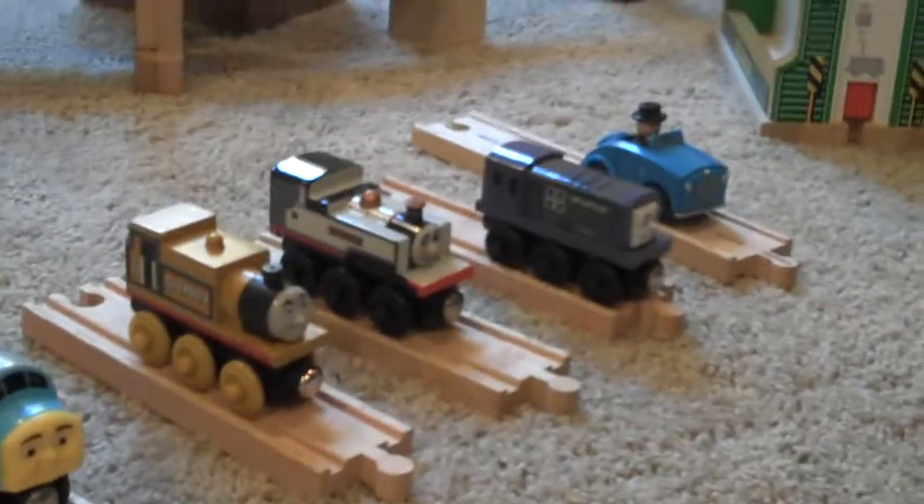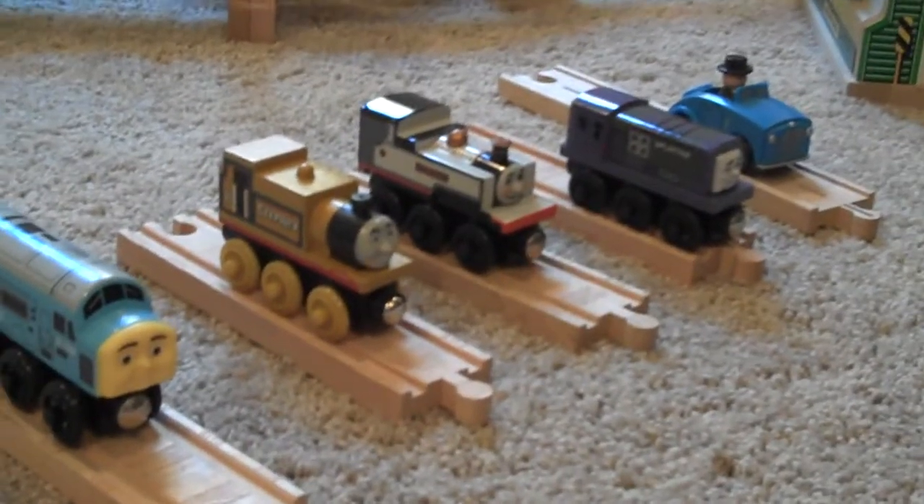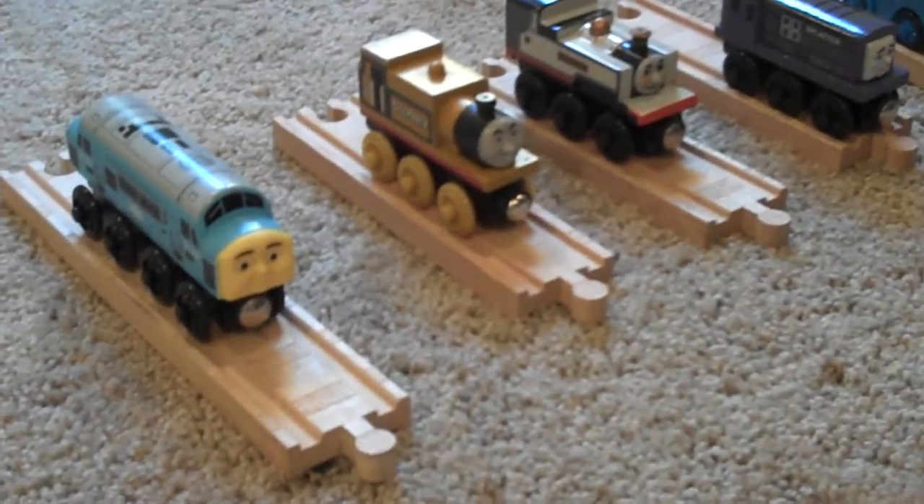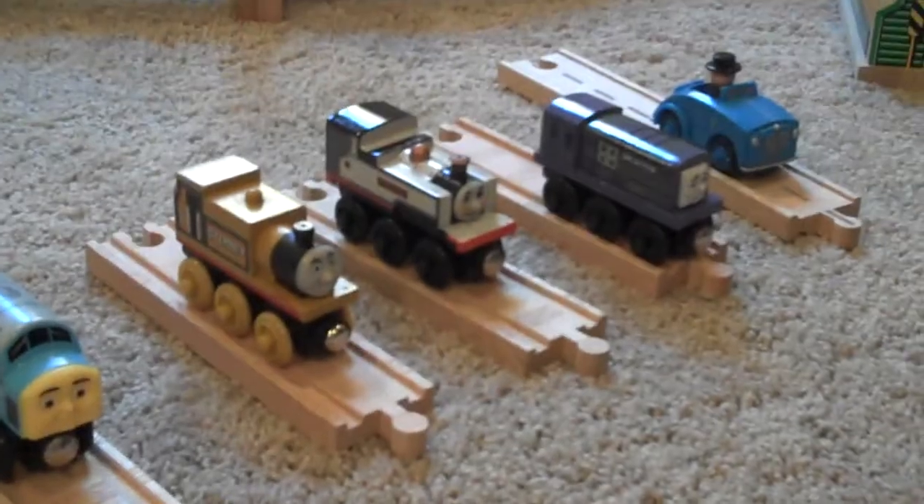So those are all my updated new Thomas Wooden Railway engines and one road vehicle. That's pretty much it. Thanks for watching and have a nice day.